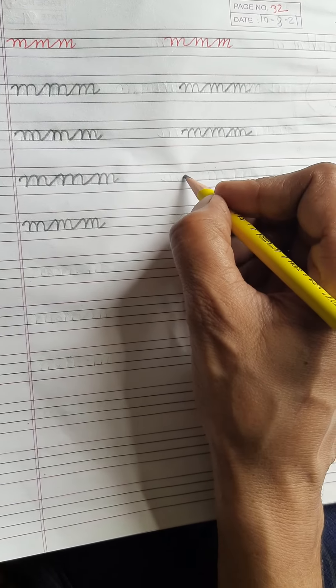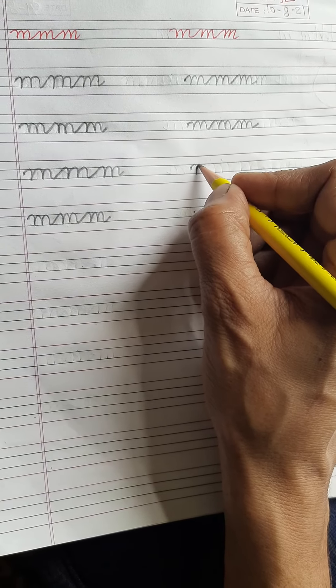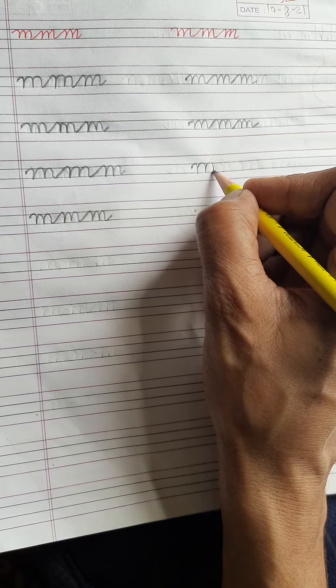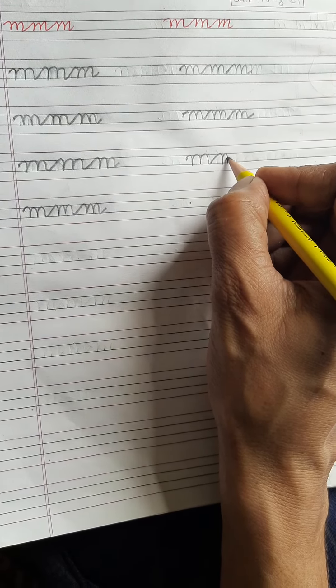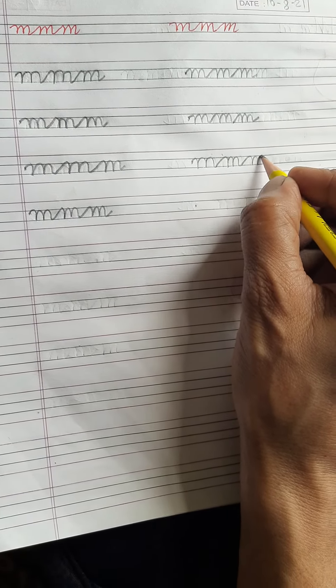Let's see again. First you start from this dot, then you go up, come down. Go up on the same line, come down. Again go up on the same line, come down. And then with the tail you go up. Then again you write one more M, then again you write one more M.